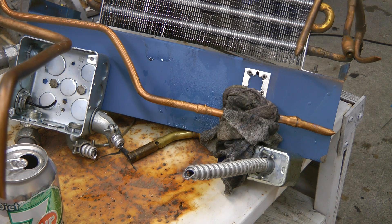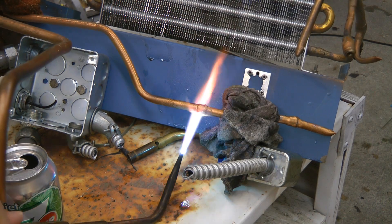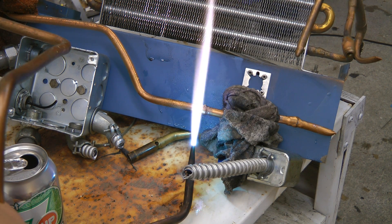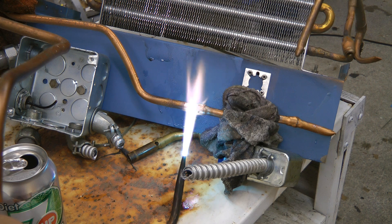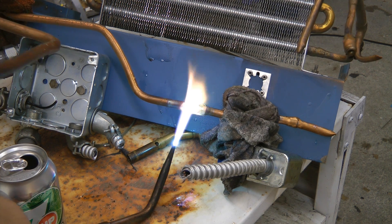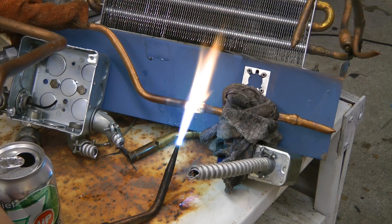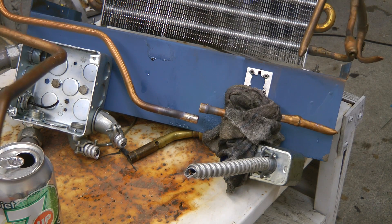I'm just going to take apart this old front panel they mounted on this compressor.